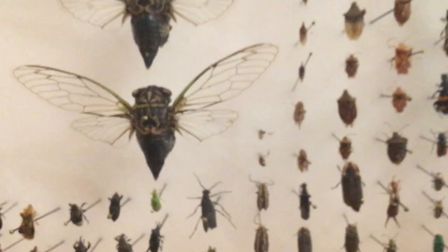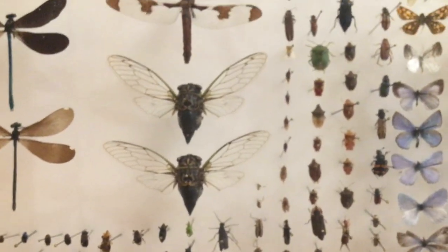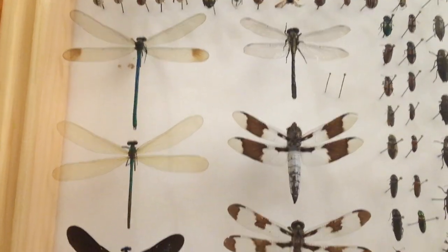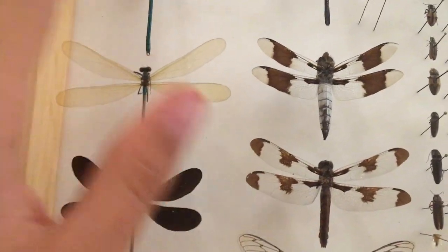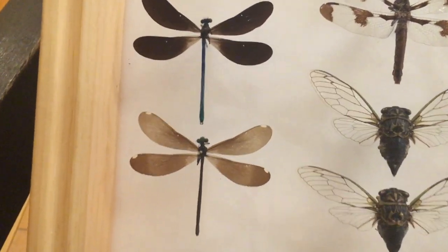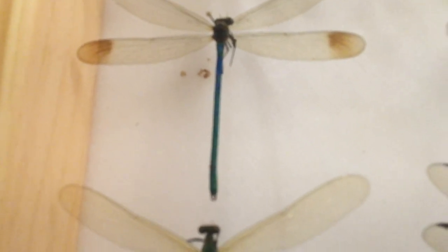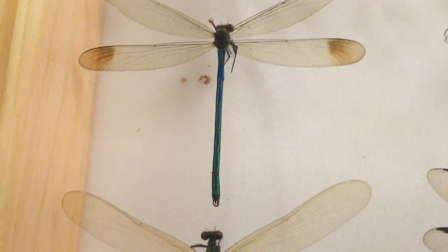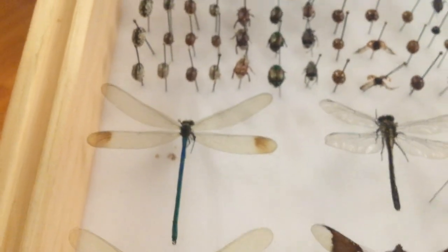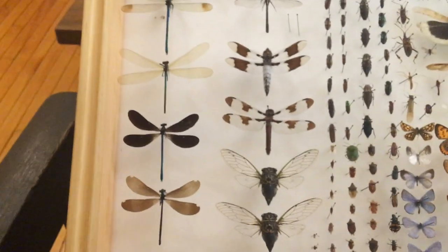Here we've got some nice cicadas — cicadas are fun. And some dragonflies, and some damselflies. These are pretty large damselflies. The blackwing damselfly, male and female. These are also male and female, and they've got iridescence to them. My camera doesn't focus well with white backgrounds, unfortunately. Here we've got all the cool stuff, and now we're going to the Lepidoptera — so butterflies and moths.